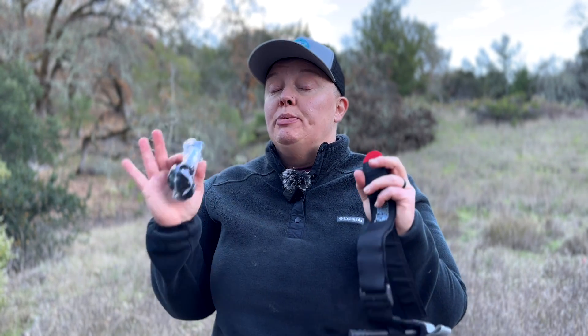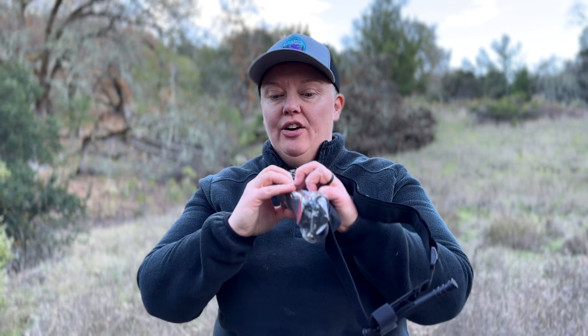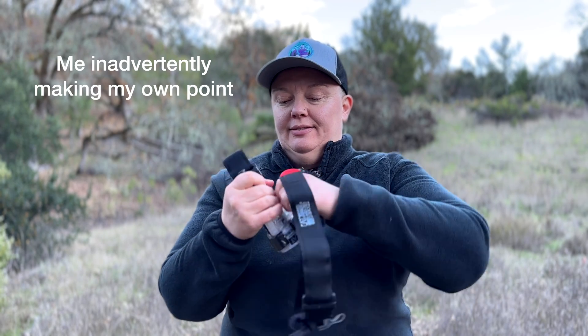A tourniquet should be a part of everyone's first aid kit — ideally two of them, and I will explain why in a little bit. Never put one in there still wrapped up in the plastic, because if you're genuinely in a situation where you need it, trying to open this — especially if your hands are bloody and wet and you're freaking out — is not easy. It's hard enough to do this with your hands dry and not under duress. So open that up, dispose of your waste properly, and carry two.